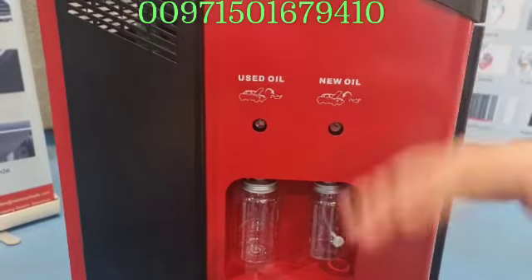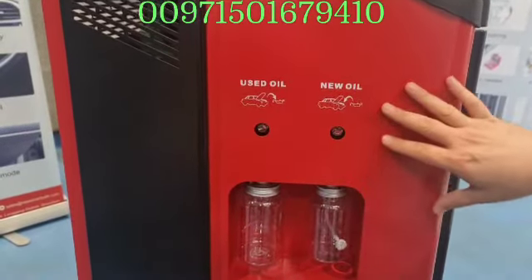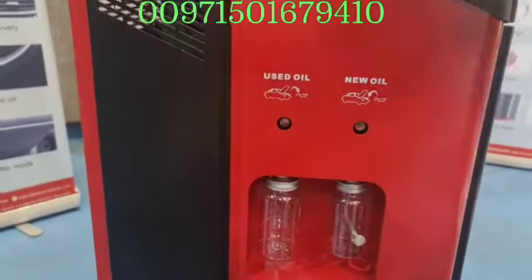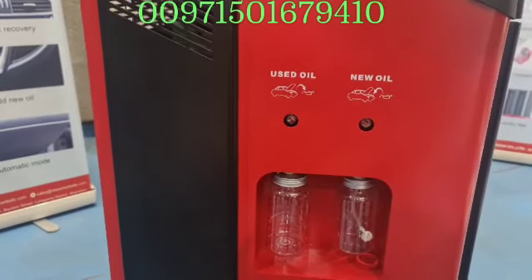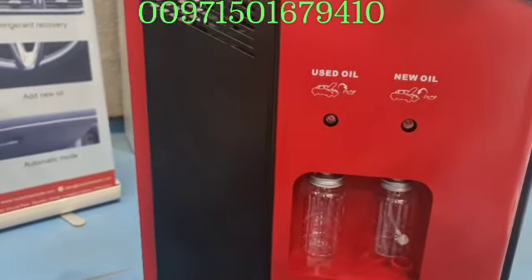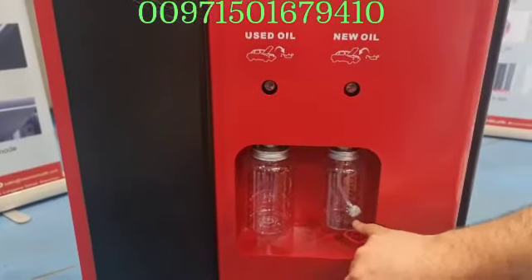You have to read the manual for each and every car and see what the car requirements are — how much gas — because the advantage of this machine is it works by weight. Every car has a certain weight you want to fill it with, and how much oil you want to fill it with.